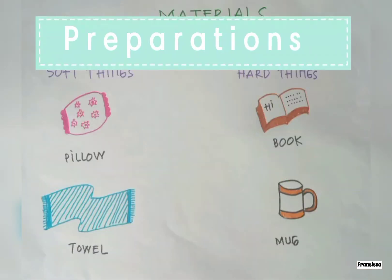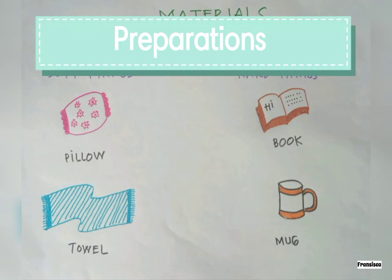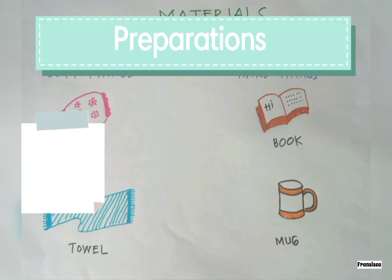For the preparations, please prepare a piece of blank paper, your pencil, and colored pencils.